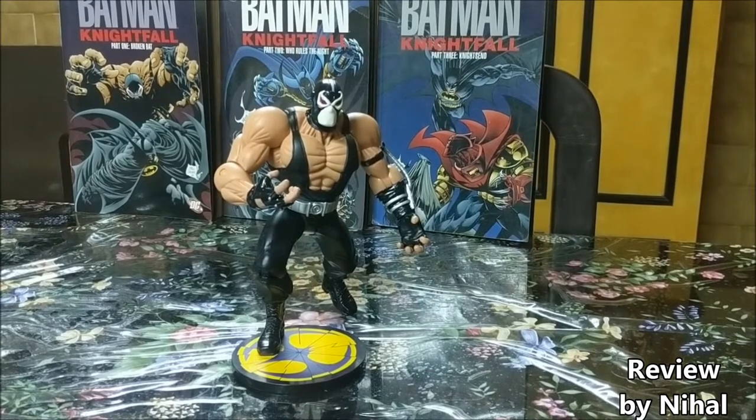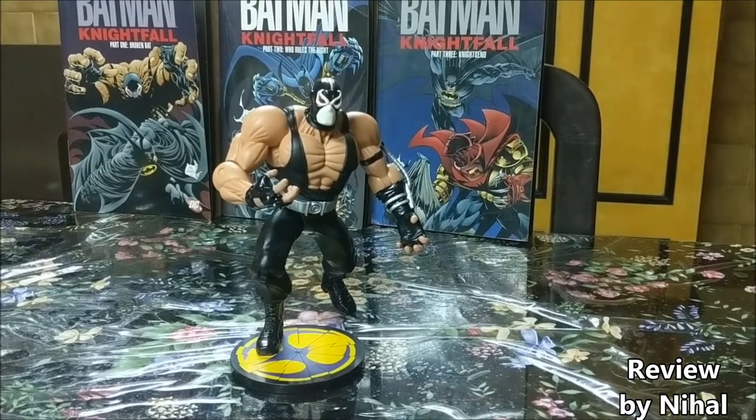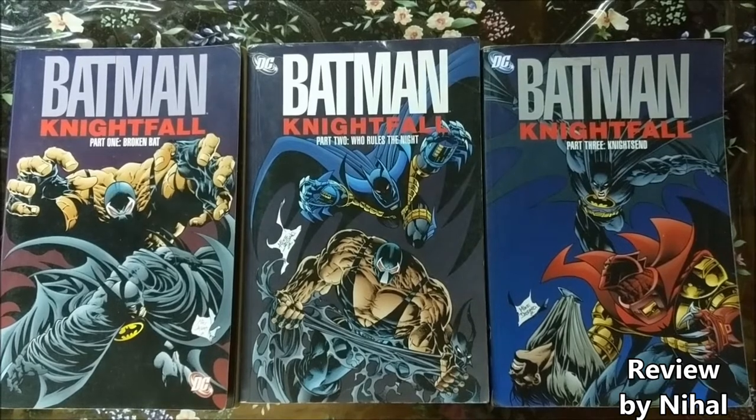You should check out his Iron Studios Captain America 1:10 scale statue review — it's up on our channel, so please go check it out and give him some love. Now, the Nightfall story arc for Batman is probably as important for Batman lore as the Death of Superman storyline is for Superman.